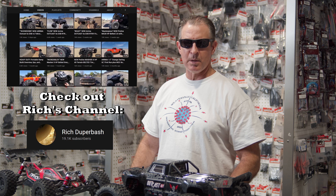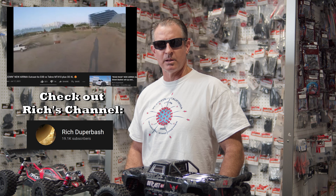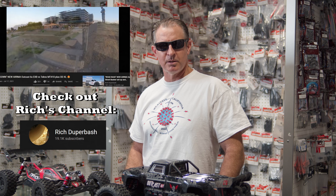What's up guys? Rich Duperbash. I'm out here at Fast Track Hobbies in Rocklin, California. I want to give a big shout out to Dwight and the whole crew. This is definitely my favorite hobby shop here. They pretty much got every truck you can imagine.